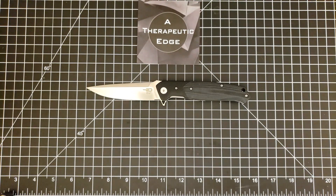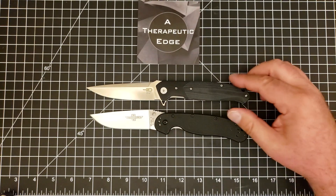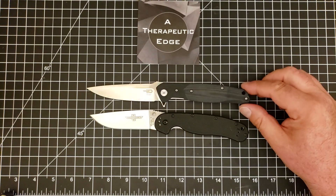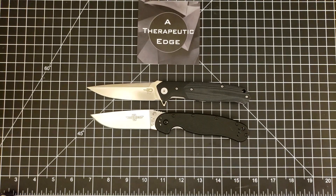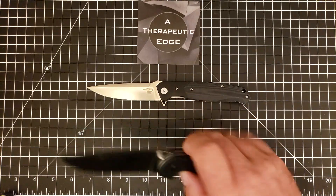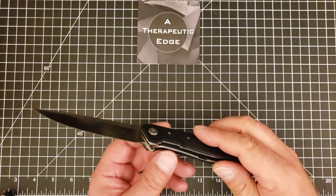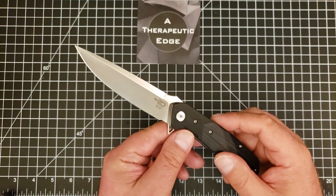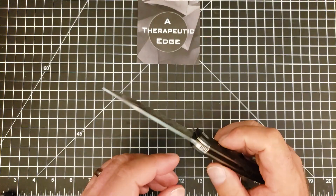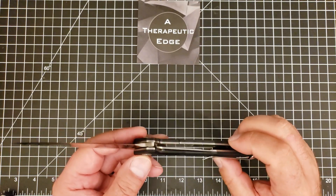I love this thing. Let's go ahead and put it up against our old friend the RAT Model 1. As you can see it is longer than the RAT Model 1 but very similar in dimension in all other respects — it's just a bigger knife than the RAT 1. The D2 that they use — I don't know what Bestech does but they do a really, really good job with it. I've had a bunch of Bestech knives in D2 and I've never had any discoloration or weathering.